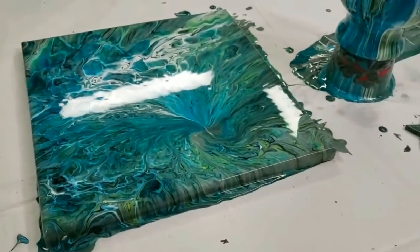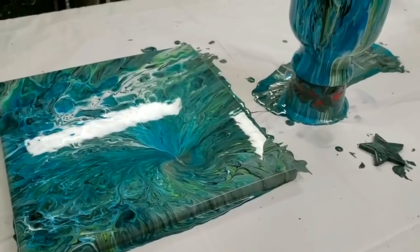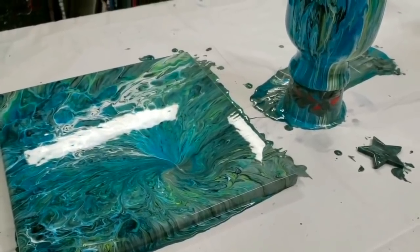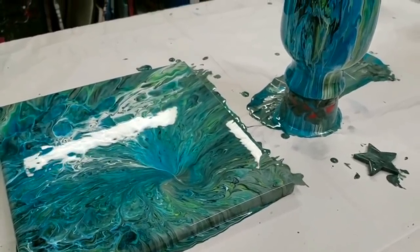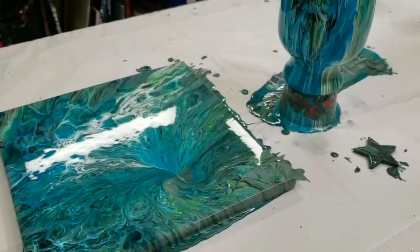All right guys, stay tuned — in a couple days we'll come back. I will show you them all dry and then I will also show you how I seal that vase. Thanks for watching, I will see y'all next time.